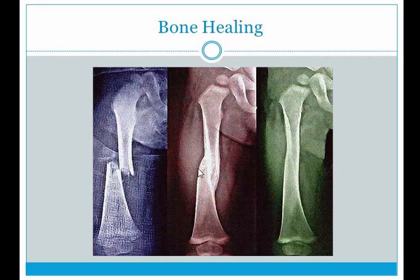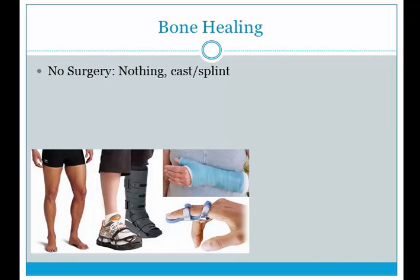After a fracture — this is the femur, the thigh bone — what do you need to do? If it's a stress fracture and the patient isn't very symptomatic when loading the leg, maybe you don't need surgery. You just need to control the amount of activity and loading on the bone. In some cases, casting and splinting are required — for example, wearing a walking boot, a cast, or a finger splint to stabilize the body segment, reduce stress, and let it heal.